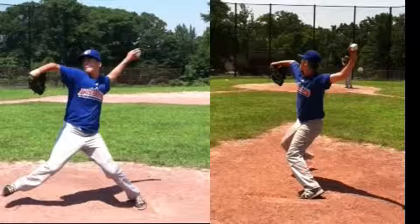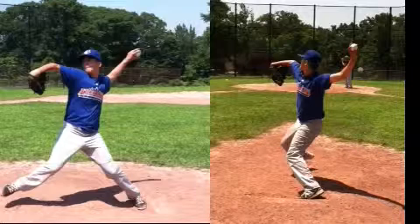I do think you can extend your stride four to six inches, and that will ultimately get you a little more velocity. I think it'll actually help you work down in the strike zone. So think about extending that right leg stride.